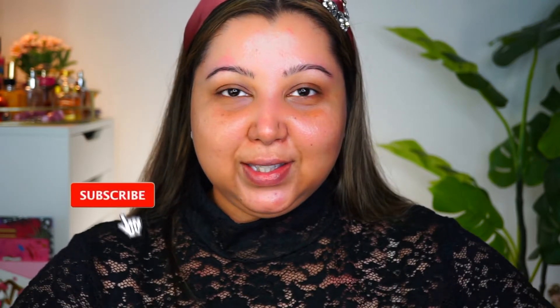Hey guys, I'm Anu and I'm the Glam Frow here on YouTube. Welcome to my channel. If you're new, please don't forget to hit subscribe and join my little family. And if you're returning, thank you so much for coming back.